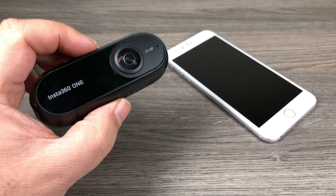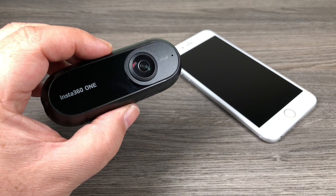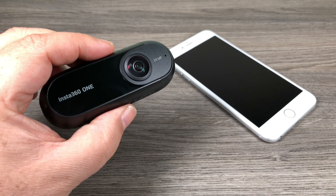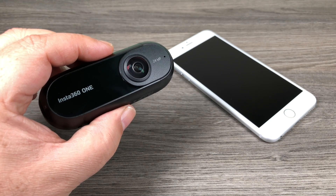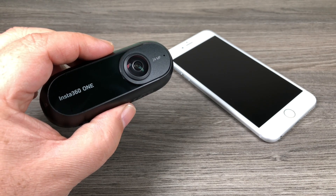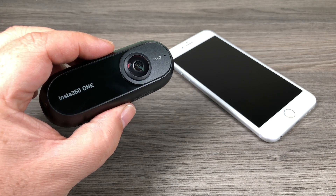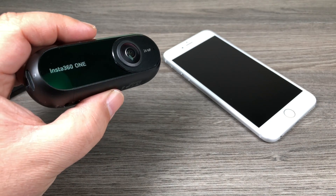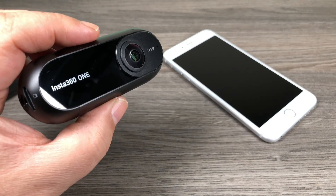You can shoot traditional 360-degree video that you can share to Facebook or other social media, but it also has Free Capture, which is similar to the GoPro OverCapture, where you can punch out traditional 16x9 videos and get different angles like that.